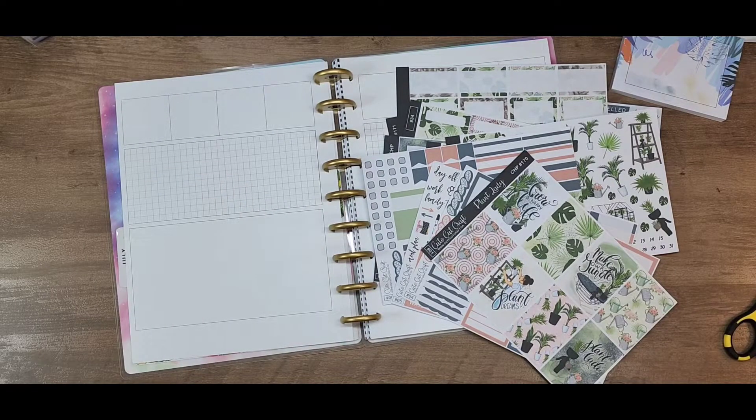Hi there guys, welcome back to my channel. I guess you can tell from all the stickers laying on my desk that we are going to do a plant spread.